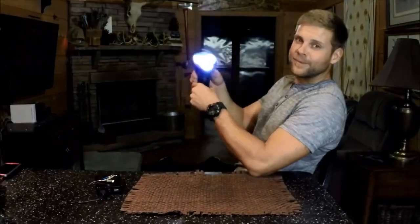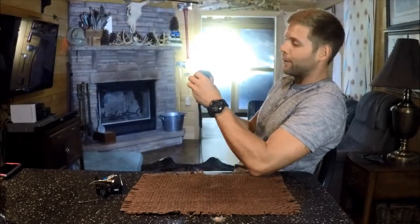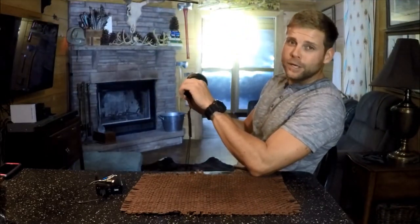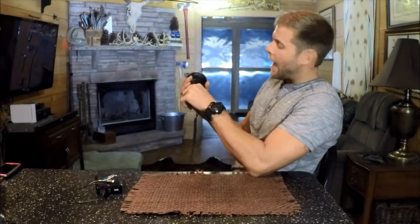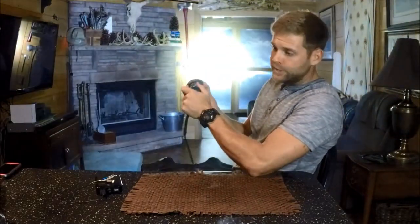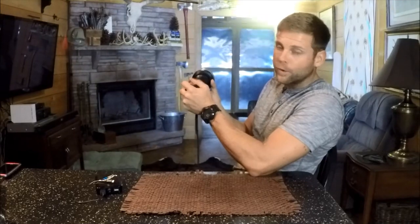Nice — you guys want to see that? There you go. Hopefully it doesn't mess up the camera. Low, medium, high, turbo. Not an issue whatsoever running the turbo mode on this flashlight. I have run it for several minutes on turbo to test this before the video, and the flashlight will actually get too hot and will actually step down before it lets the batteries overcharge.